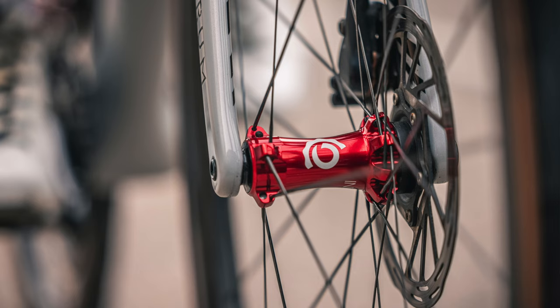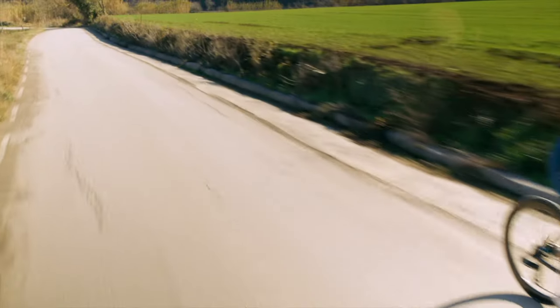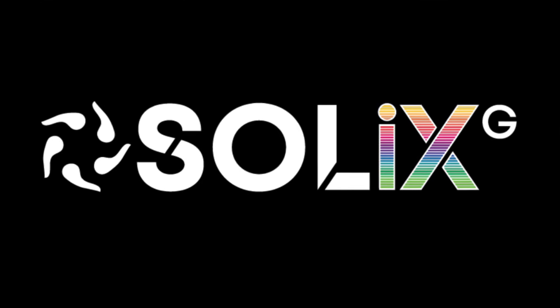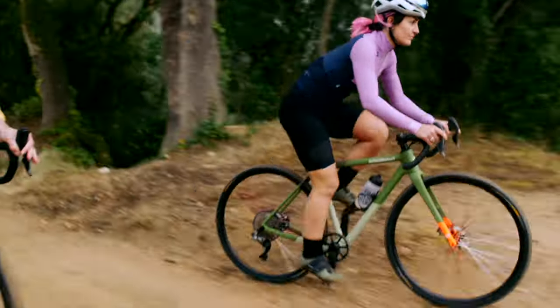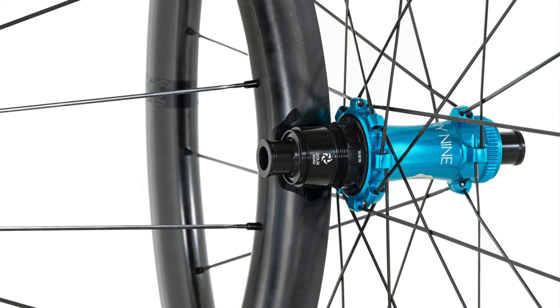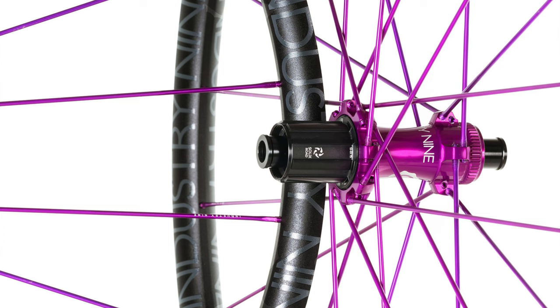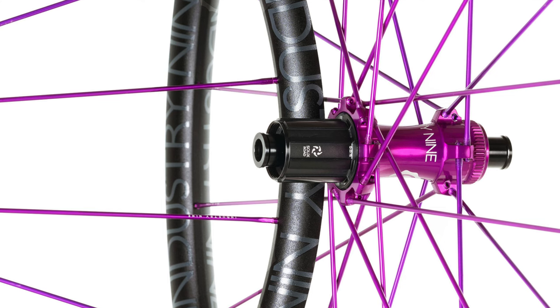The Solix line is broken up into two wheelset families and a standalone hub set. First is the Solix SL family — the super light, super fast options aimed at road applications and speedy gravel racers. Next is the Solix G, or gravel family, barely heavier than the SLs but more focused on comfort and compliance for rugged terrain and backcountry adventures. The SL hubs fit traditional stainless steel straight-pull spokes like those from DT Swiss, Sapim, or Wheelsmith. The G-series hubs only accept i9's proprietary direct-threaded spokes.